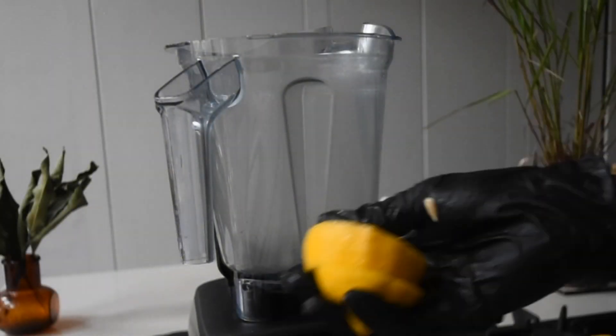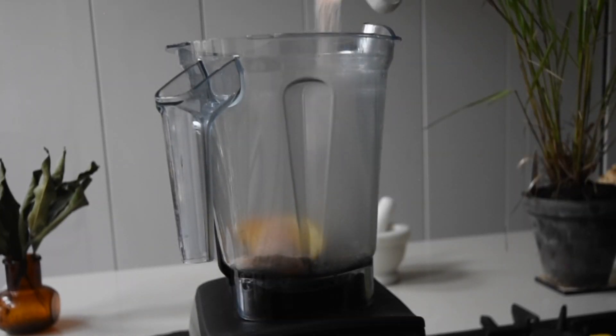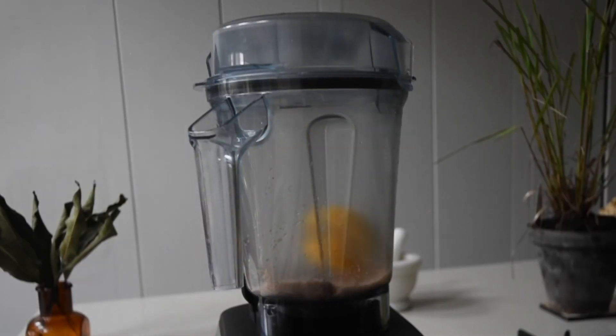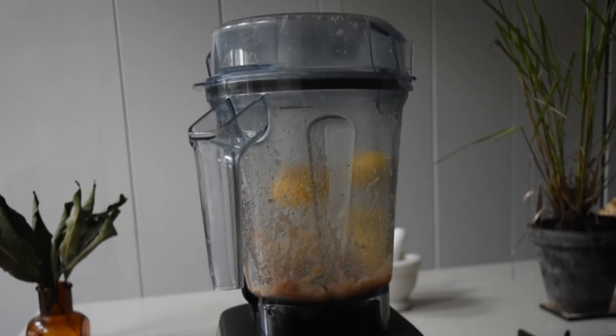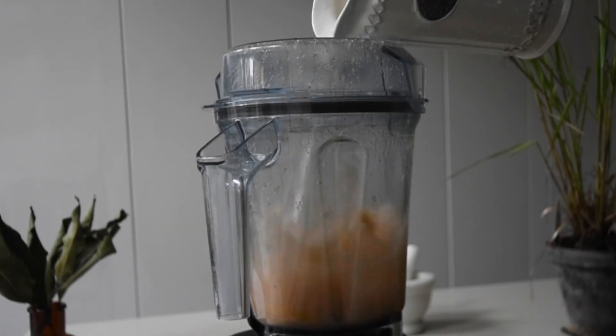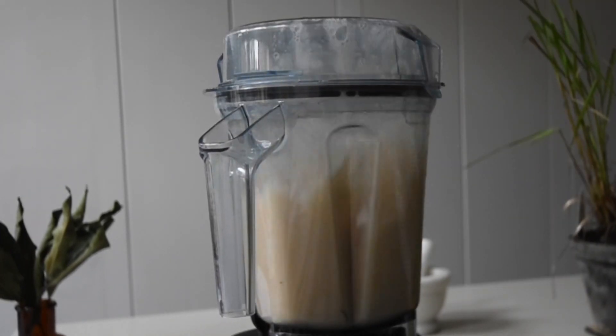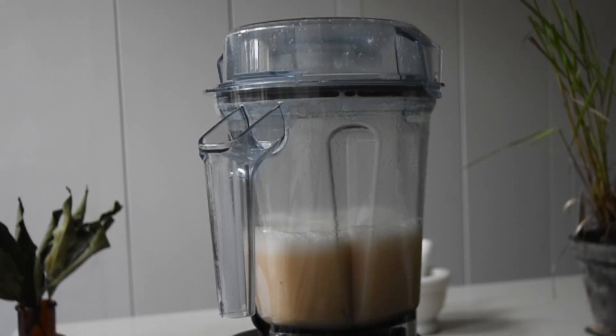In my blender I've got two slices of lemon and some salt to neutralize the smell and clean the blender. I'm also adding a bit of lukewarm water — it's my trick, because if you've used your blender for onions or other strong ingredients, this gets rid of that smell altogether and cleans it beautifully. Now that the blender is ready, let's make the pineapple concentrate.